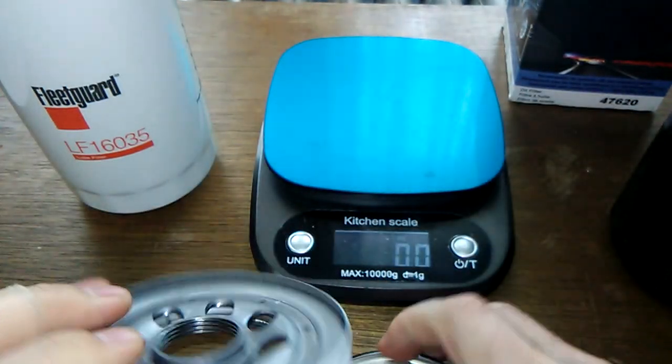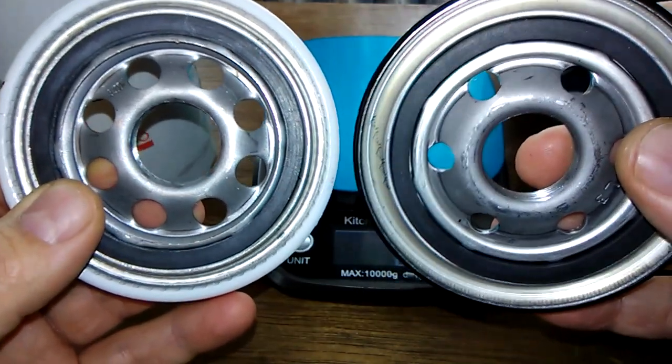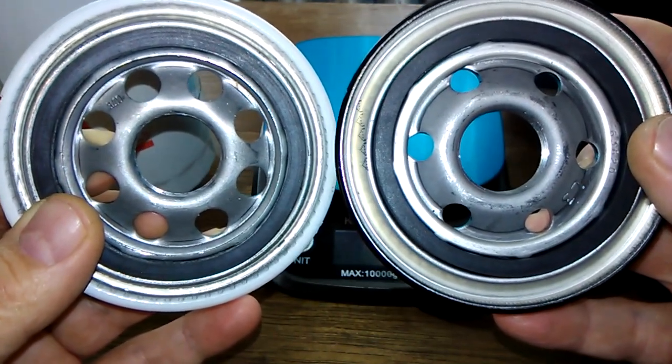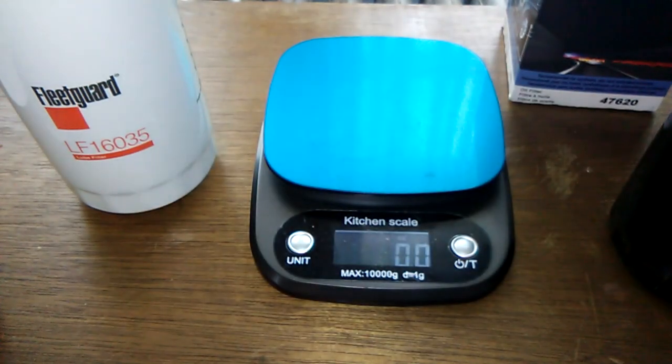They're pretty identical except for the holes. This one's got a lot more holes — the two extra holes — you can see it's got to give it more oil flow, I would think. And the filter media...